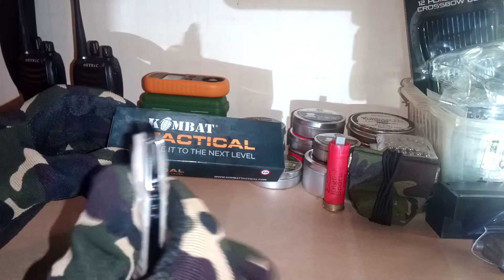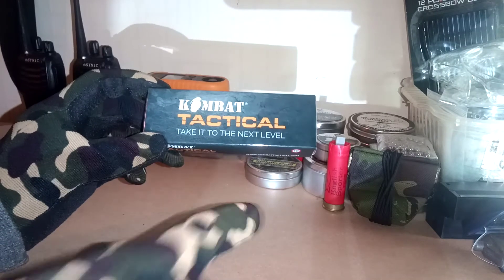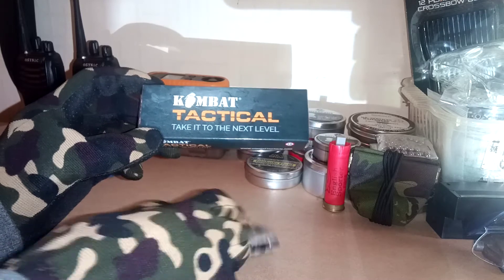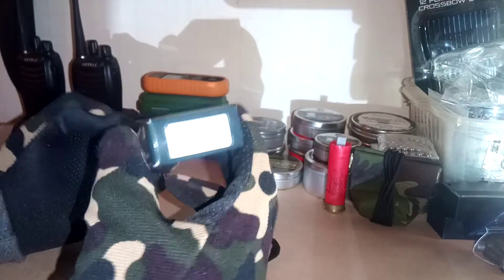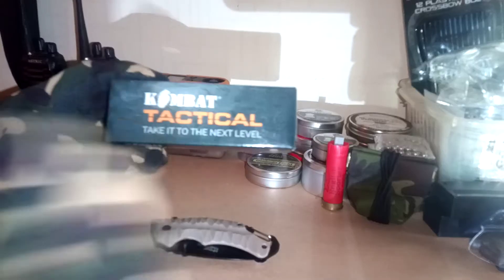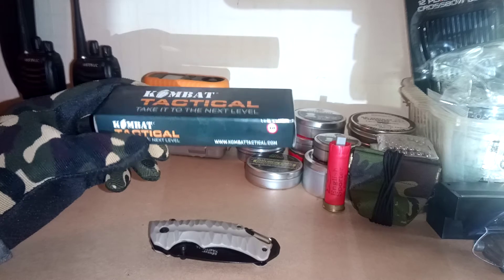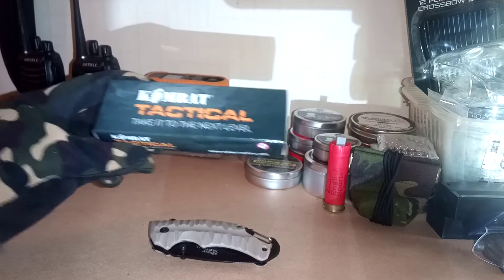Before we have a look at the knife, we'll have a quick look at the box. There's not much specs on the box with the Combat Tactical — Combat UK stuff — you don't normally get many specs. It just gives you the name and the knife on the side. Combat Tactical: 'take it to the next level' — just the usual branding. But I don't mind Combat UK or Combat Tactical; they're quite a good make and they do some good budget stuff.